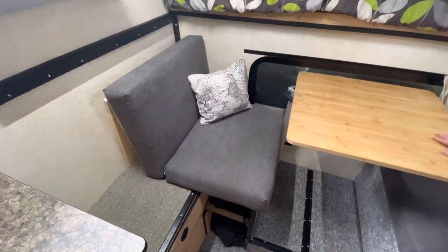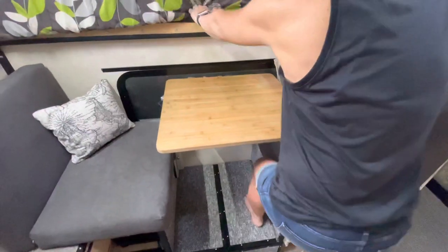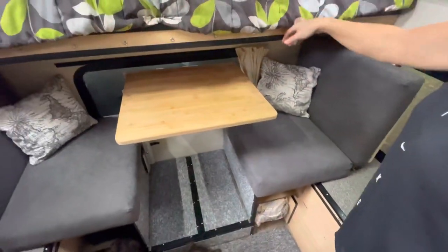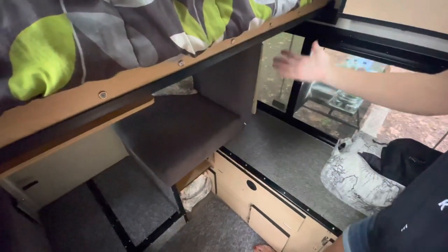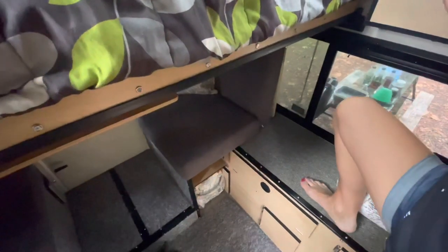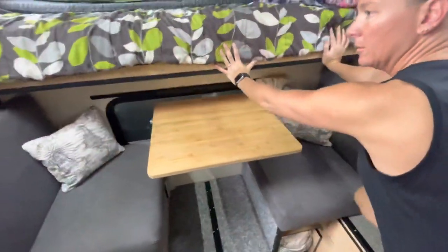The cushions and backrest all stayed in place — we just drove 700 miles down here and it worked just fine with no problems. We've used it all week crawling up into bed with this. Even in the king position you're still stepping here to crawl into bed, because you have a king option with the dinette completely out. To use the dinette, we just fold the cushions up, push the bed in, and we're ready.